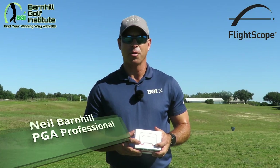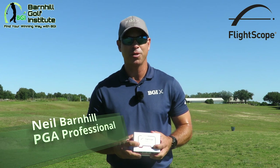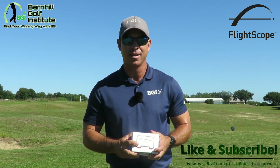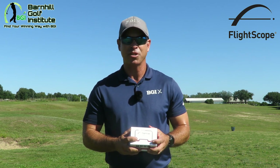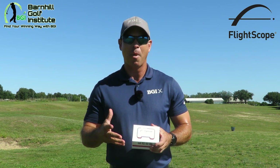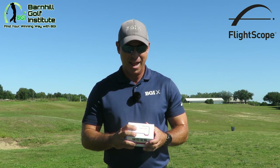Hey everyone, this is Neil Barnhill from the Barnhill Golf Institute helping you find your winning way. Before we get started here, make sure you smash that subscribe button and comment below about this great product and any questions you may have. We're gonna do an unboxing — just got this the other day from the headquarters.